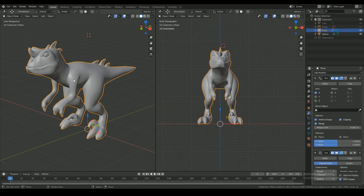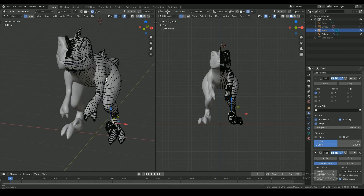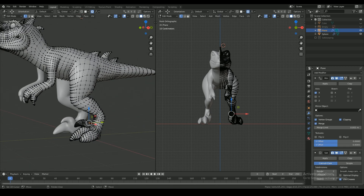So that's it for this part. In the next tutorial we will unwrap and texture this model.